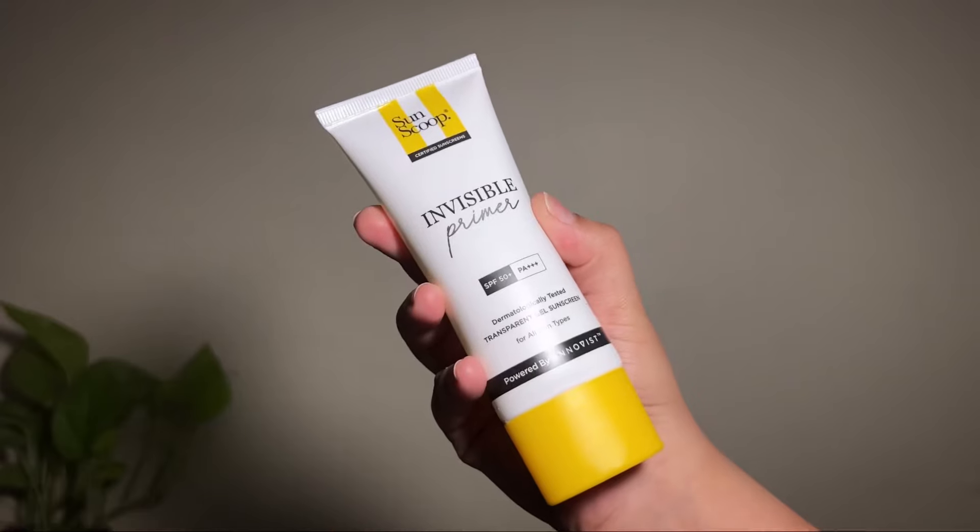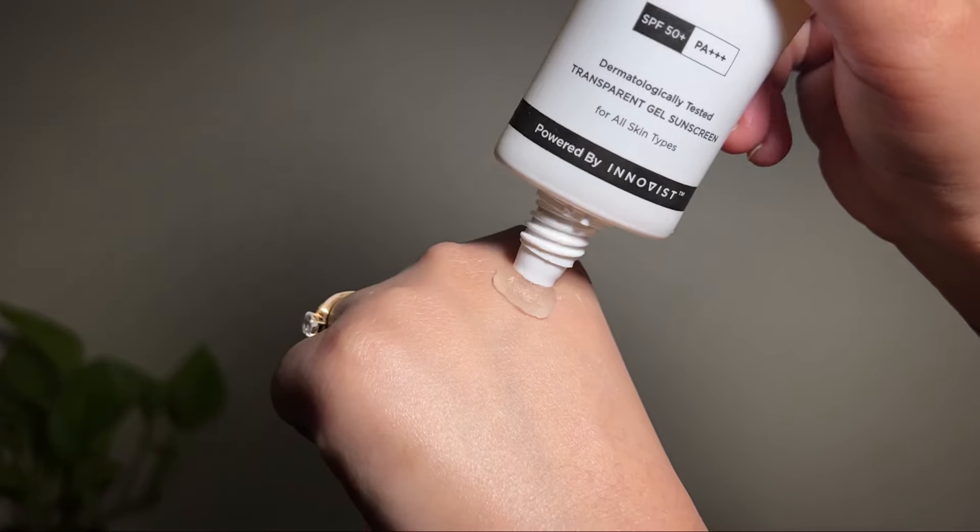Moving on to the next one, the Invisible Primer Sunscreen. I think this is a very old one — I used to use it back in the day and I think it was one of the first sunscreens that had no white cast. This comes with SPF 50 PA+++. The texture is invisible and silicone-y and, as the name suggests, it works like a primer. It reduces the appearance of pores and sits beautifully underneath makeup. It blends in seamlessly, leaves no white cast and will work for all skin types. It is infused with rice extract and silver ear mushroom. It is also fragrance free and does not clog pores.